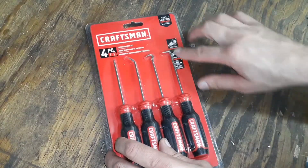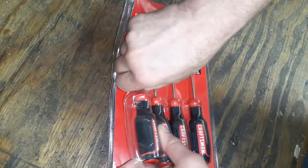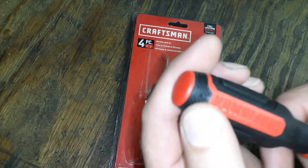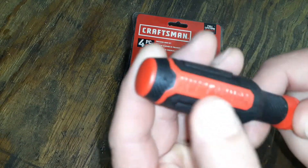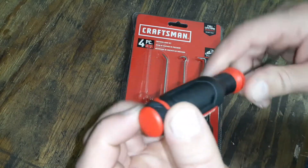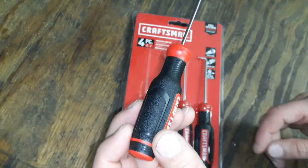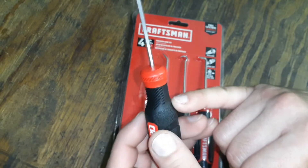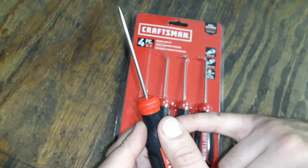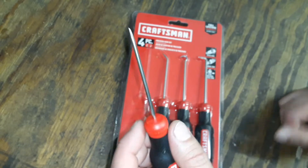There are some interesting things on the packaging regarding the handle parts. The top serration area they're calling the 'speed zone,' apparently for turning it quicker. The middle section they're calling the 'torque zone,' and the piece at the very end they're calling the 'precision tactile zone.'